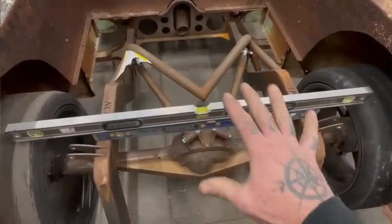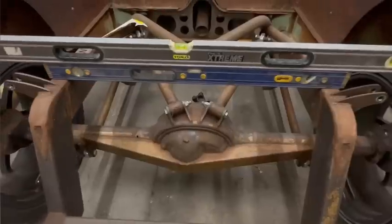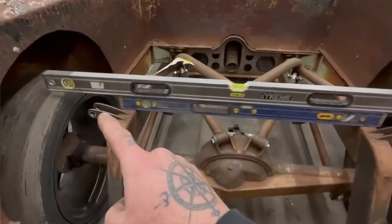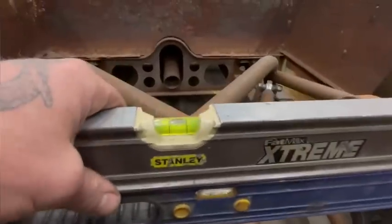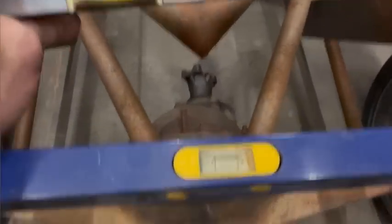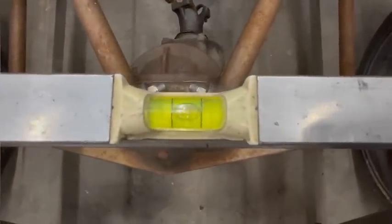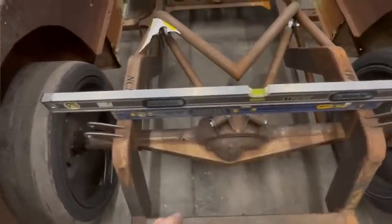Just like any other project, we're gonna start off getting everything leveled up. You might wonder why there's two levels — the top one doesn't fit between the tires without touching, and this bottom one has the dumbest bubble I've ever seen and it's not true. So we use the other one. We're up on jack stands, all good and level.